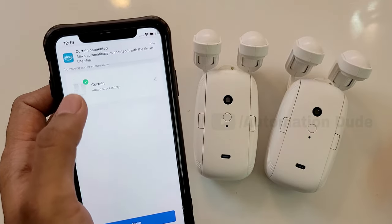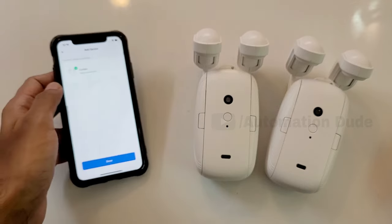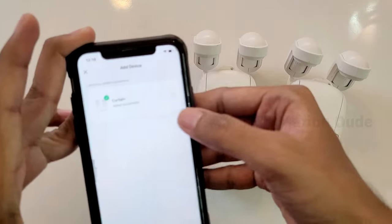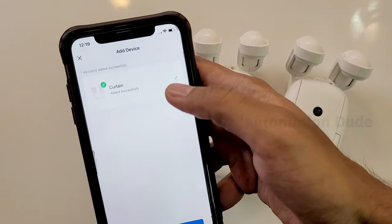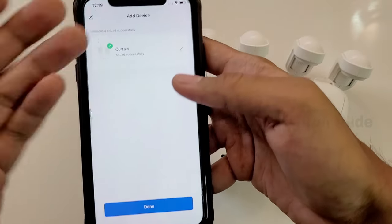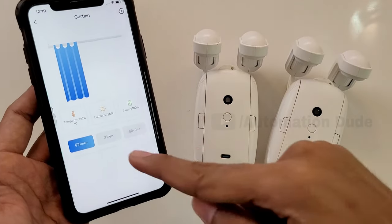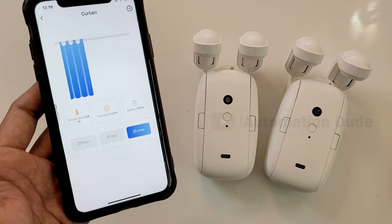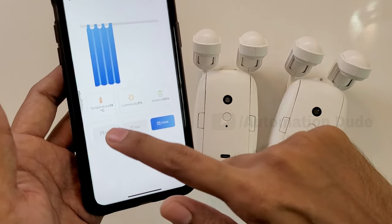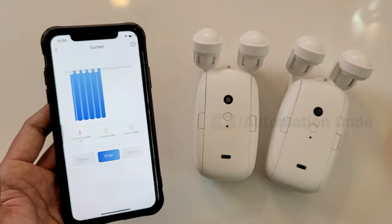Alexa also has integration — Alexa is automatically connected to the Smart Life skill, so you can also control it with Alexa. You can also rename it; if you have any name you want, you can change it. I will keep the name 'Curtain' and click done. The interface is now open, and as I operate it, you can see both motors going. It was very simple — that was the connection process.